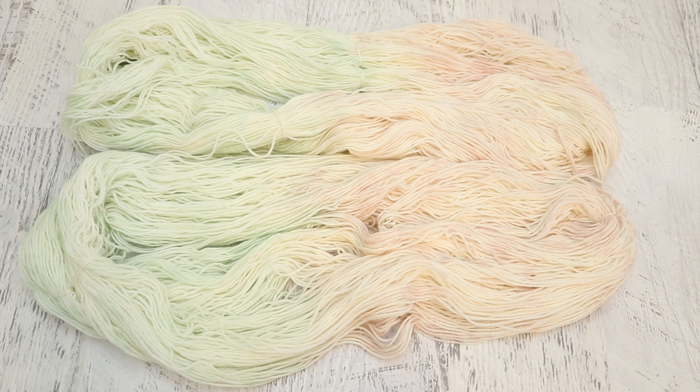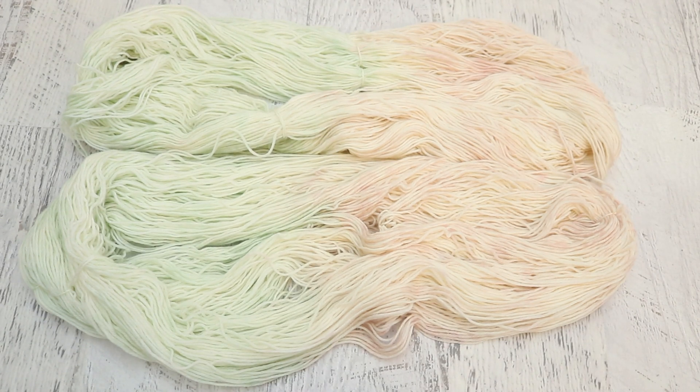So we took mere drops of some 1% stock solutions of Jacquard Chestnut, Dharma Fire Red, and Dharma Avocado to create this blush pink and mint colorway you see here. I dissolved drops of this dye and diluted it further until I got something that when I first applied it to the yarn felt like the barest whisper of color. You could barely see it, and this allowed me to build up the color more and more until we got this pastel here.